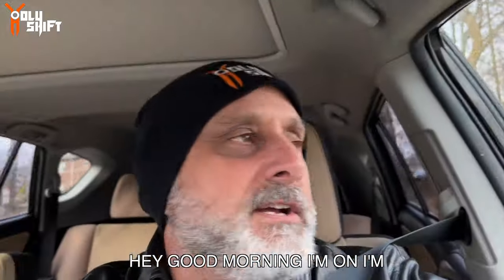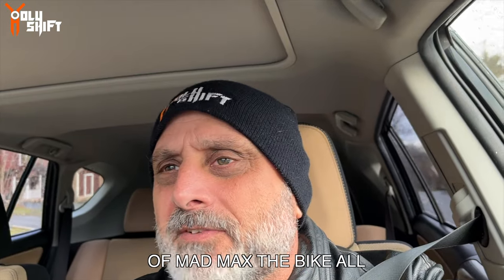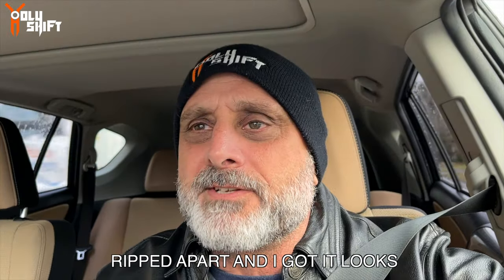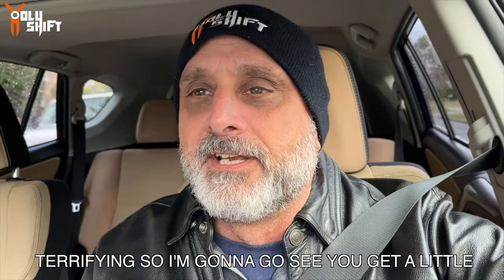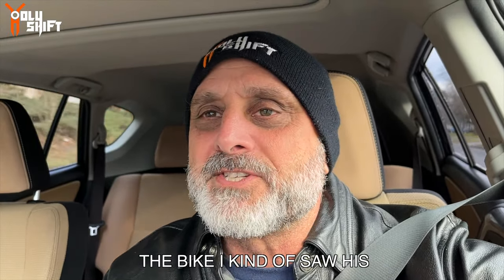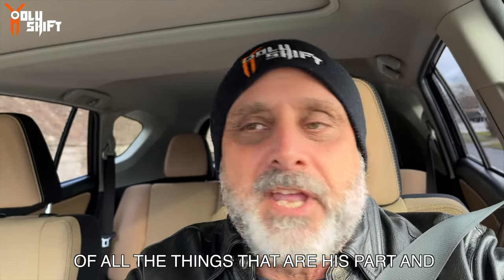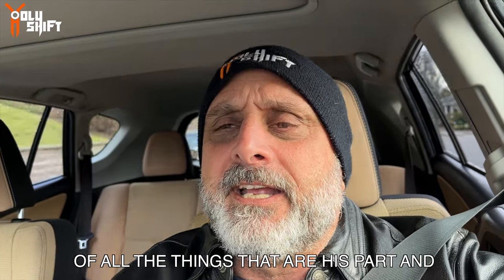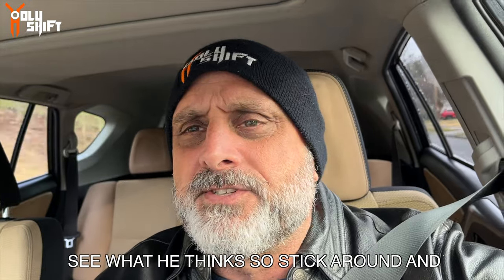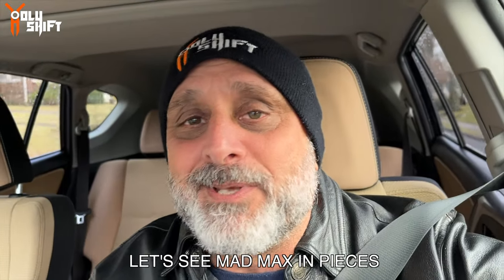Hey, good morning. I'm on my way out, going to visit John. I've seen some of his videos of Mad Max - the bike all ripped apart - and I gotta see it firsthand because it looks terrifying. So I'm gonna go get a little explanation from him about what he's doing to the bike. I kind of saw it in his videos but I want a close-up look. I also want to ask him a question about the cam. Stick around and let's see Mad Max in pieces.